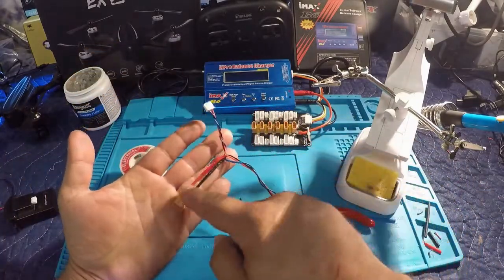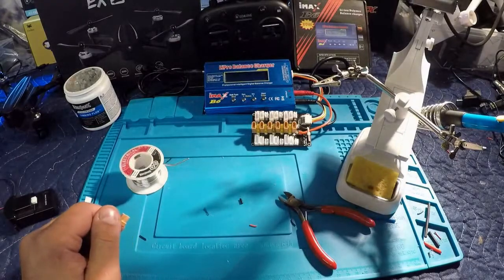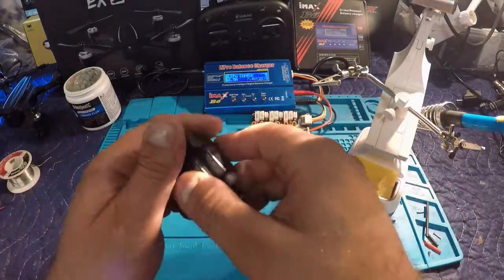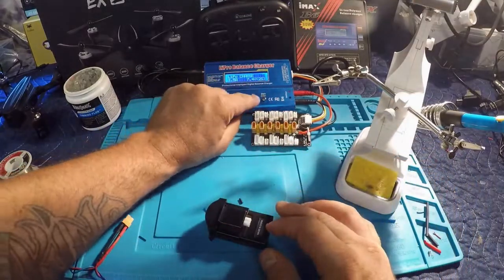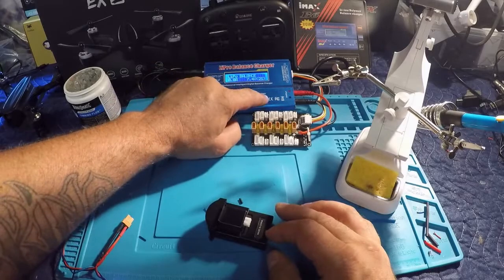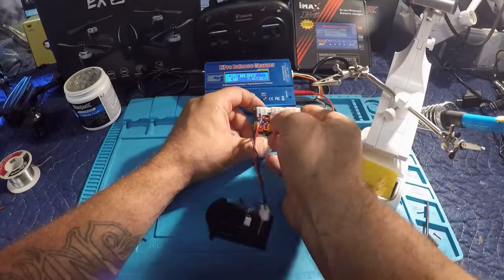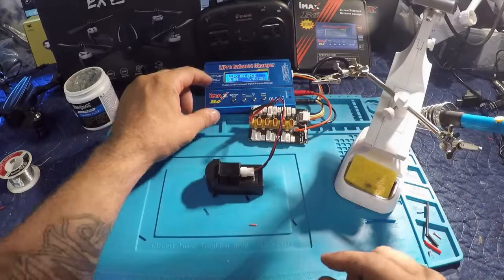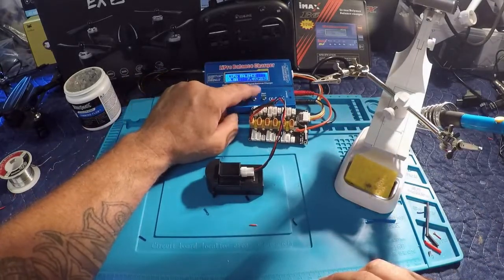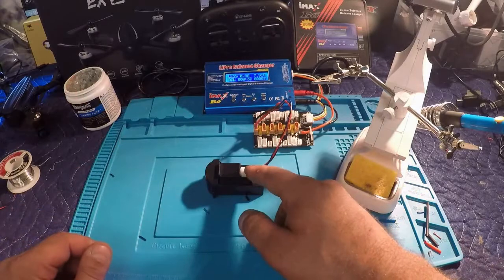That's it — we just spliced in an XT30 connector. Let's plug this thing in and see if it works — I'm pretty confident it will. Remember, we've got an 850 milliamp battery, 7.4 volt, two-cell. Set it to LiPo balance, I'm going to do 0.8 amps — I typically do a one-to-one charge rate. Get the XT30 in, get the balance lead in, hook it up to the battery — and we should be good to go. 0.8 amps, 7.4 volts, batteries check in and start. There we go!